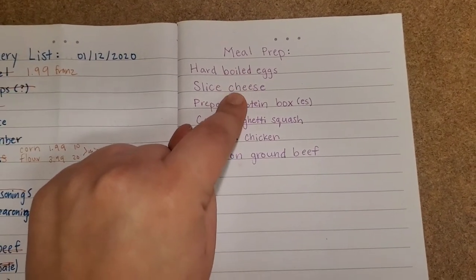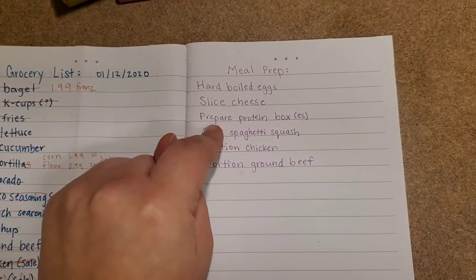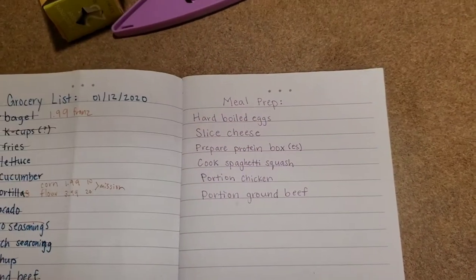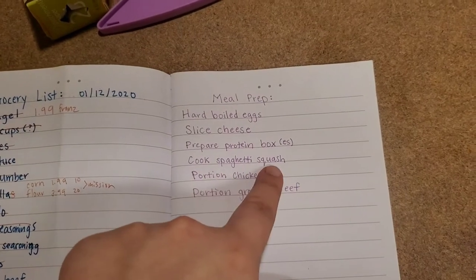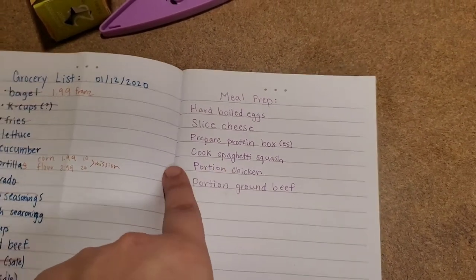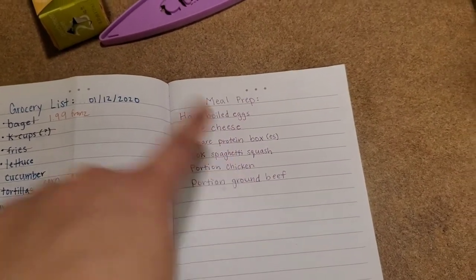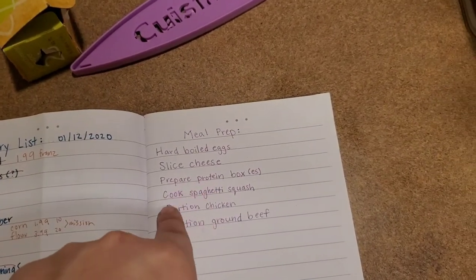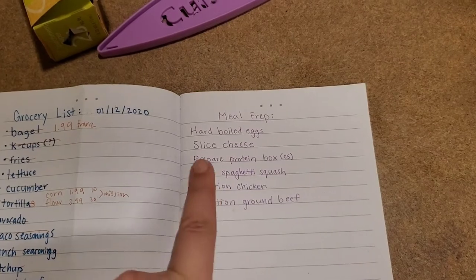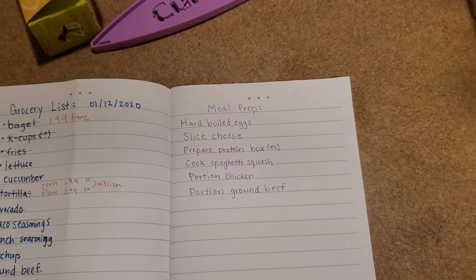So: hard boiled eggs, slice some cheese to have it ready because I bought a big block, prepare protein box or boxes depending on how much I can make, cook spaghetti squash. I've decided to not portion the chicken in this video — it's going to take too long and I'm not going to cook it this week, so it's not really part of my meal plan. Scratch the portion chicken, and then portion out my ground beef and then cook the ground beef. So let's get started.